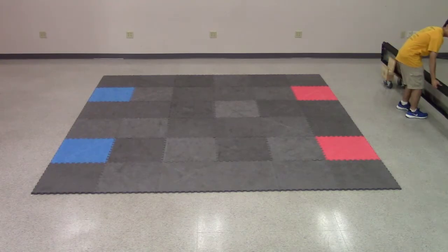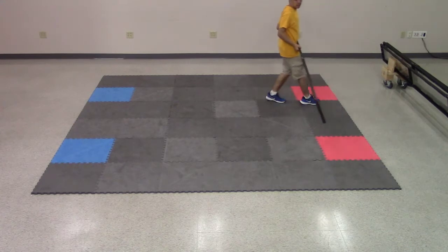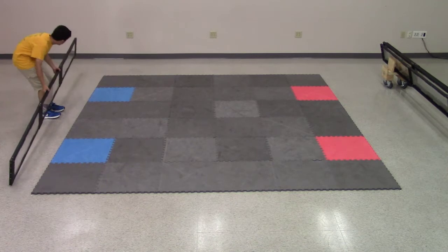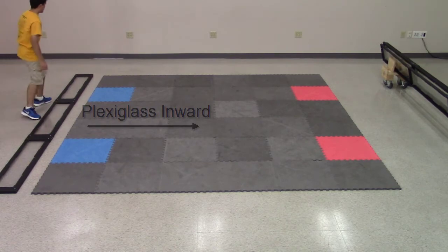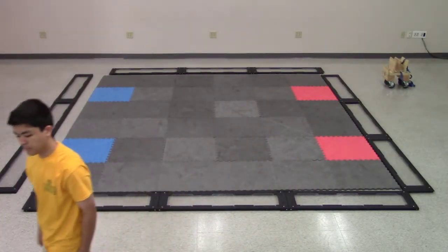Arrange the field walls around the field tiles so that each corner has one corner bracket. No two ends with corner brackets should meet. In addition, check that the flat plexiglass side of the walls faces inward, towards the field tiles. Once that is done, we can begin attaching the walls to each other.